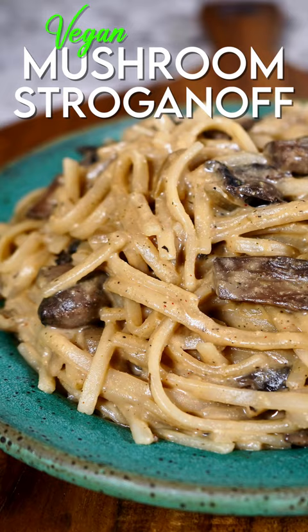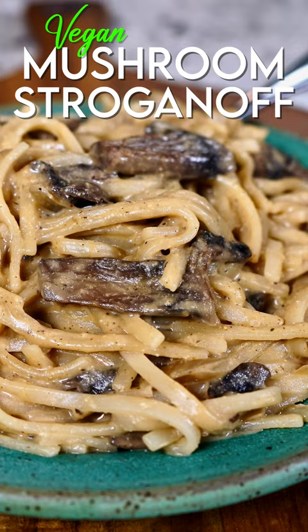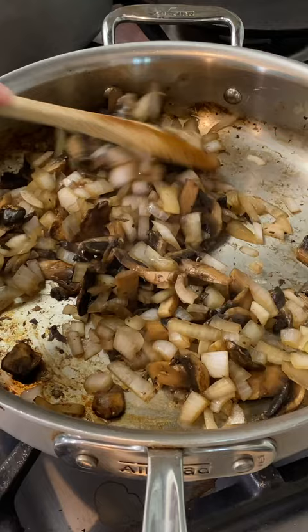Today we are making a delicious creamy mushroom stroganoff. I've got one regular white onion and eight ounces of mushrooms that are sliced.